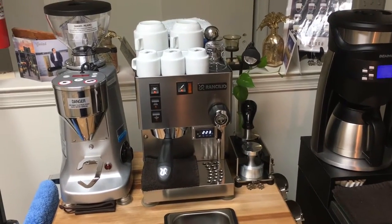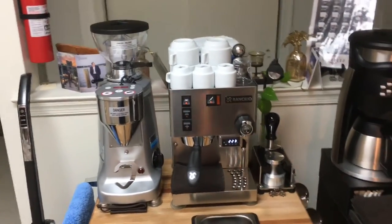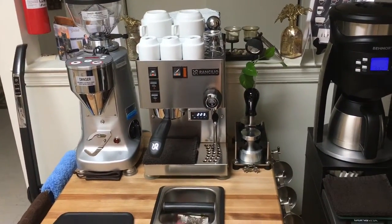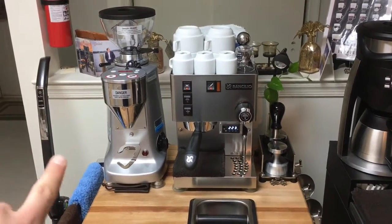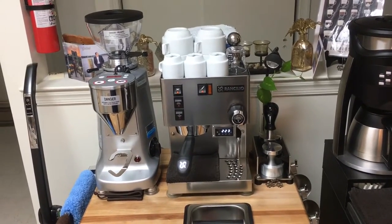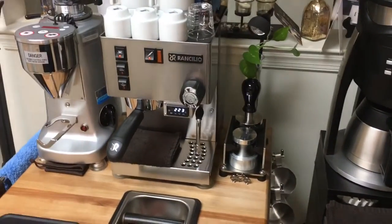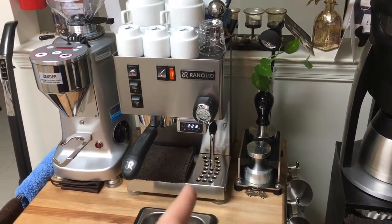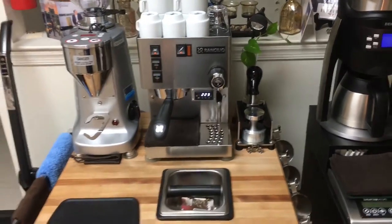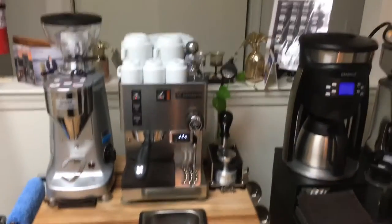The other change I made was switching the positions of the grinder and the machine. In my previous videos, I had the grinder in the middle and the machine all the way to the left — that's no longer the case. The reason I switched them is because I needed more room for steaming. When the grinder was next to the machine on that side, I didn't have enough room to actually steam, so I like it this way better.